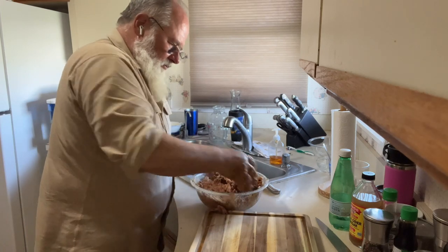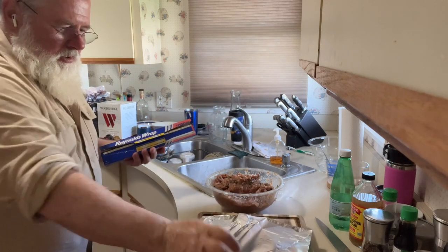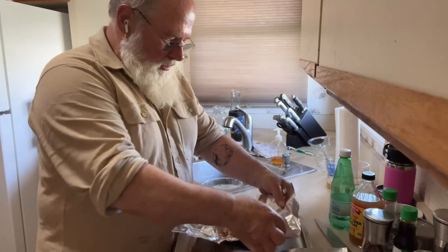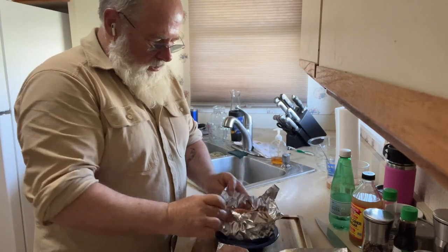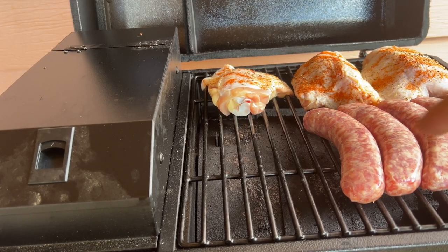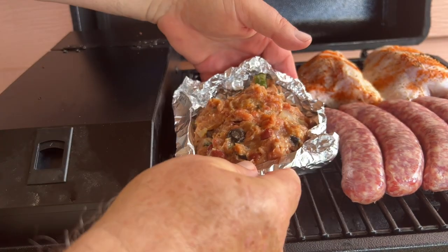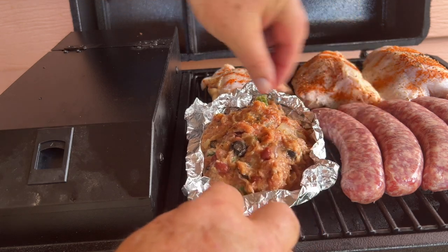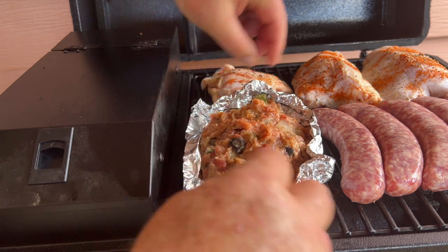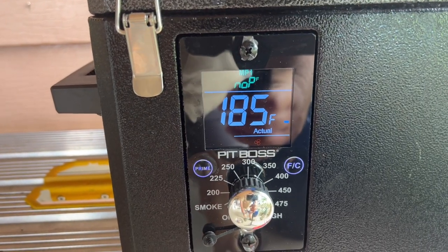Let's start with a bigger bowl. This one's going to be for today, the rest goes in the freezer. Got three chicken thighs, got some beer brats, and here's that experimental meatloaf. It's not the consistency I really like, but I think it's going to work — we'll find out. Temperature set for smoke at 185 degrees.